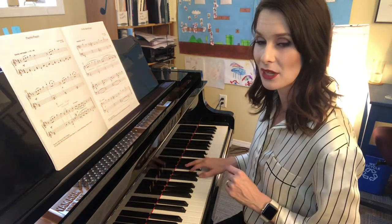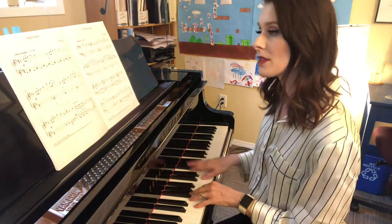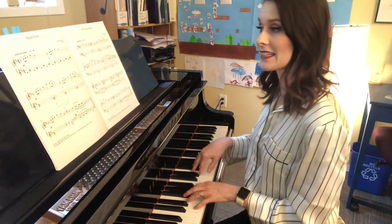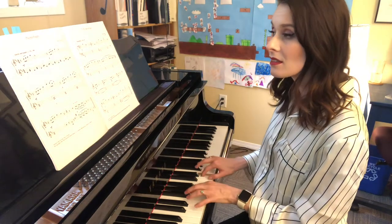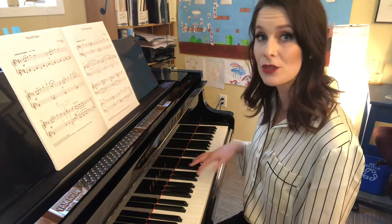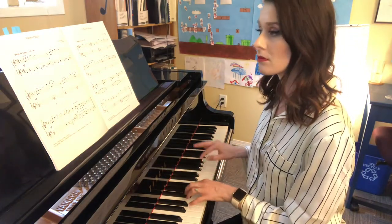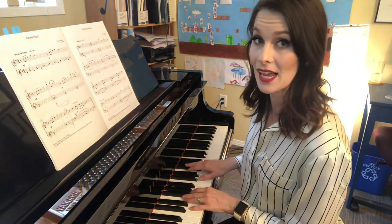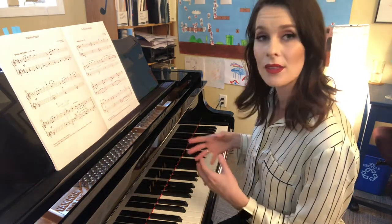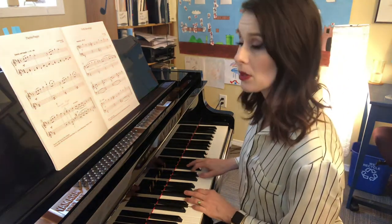That's where you're landing. Now there are lots of dynamics in this song. You're starting off mezzo forte, landing on that accent, and then piano. The thing to remember about accents is that they are relative to the dynamic that you're playing. So if you're playing piano, you're not going to play an accent that loud, because it's not relative. If that was forte, then that accent sounds like it belongs.